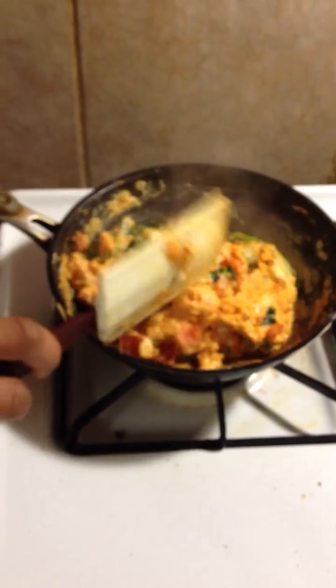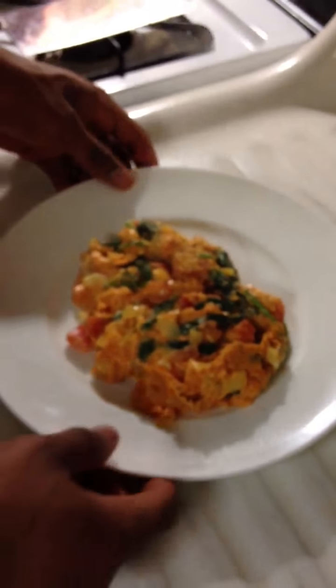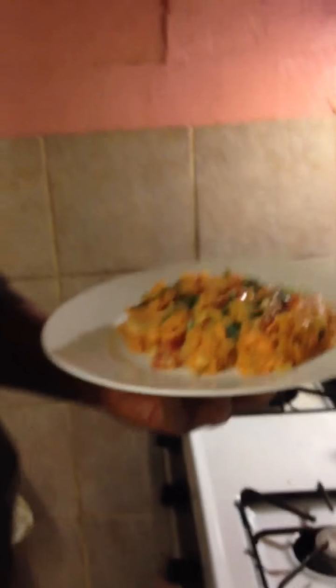Now we go to our plate — I'm going to put everything right on there. So here we have this spinach and goat cheese omelet. Hope you guys enjoy. Thank you.